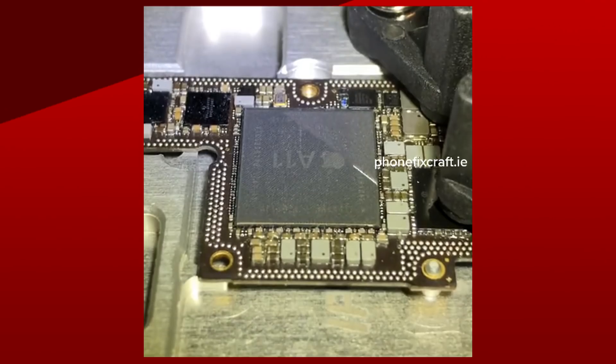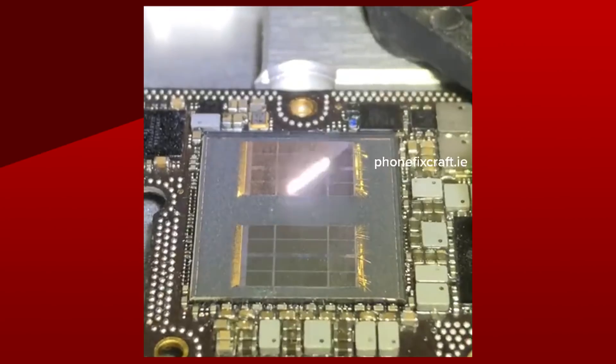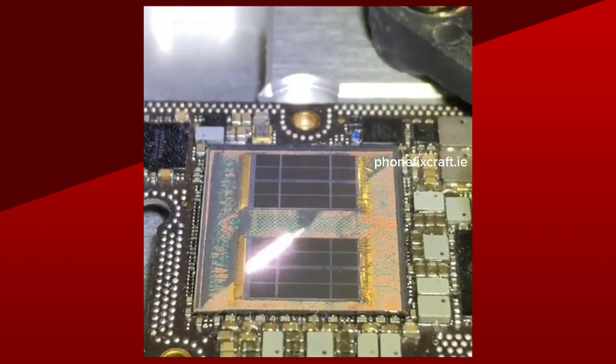Moving on, I saw something pretty cool on Twitter from a phone repair company called PhoneFixCraft. They used a 20-watt fiber laser, generally used to remove iPhone back panels, and they removed the top layer of an A11 chip, exposing its insides. I don't know if the chip would still work after that, but I want to see someone use this method to lap a CPU top layer to the maximum and then just try overclocking it. If you want to see a cool video on that specific laser, I believe JerryRigEverything has one.